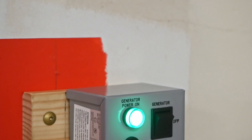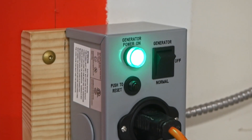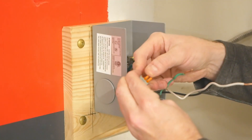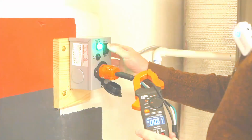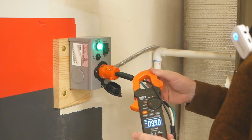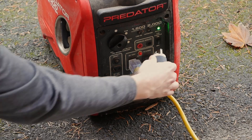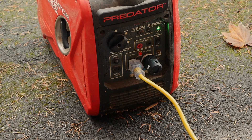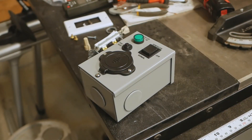This is my newly installed generator transfer switch, meant to power my furnace in the event of a power outage. The install is a fairly simple DIY job, although I did stumble across one semi-major problem that's likely to affect anyone running an inverter-style generator — but which is also easily corrected with an off-the-shelf solution.